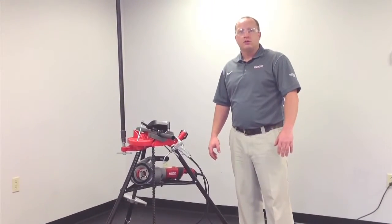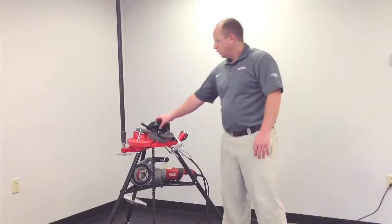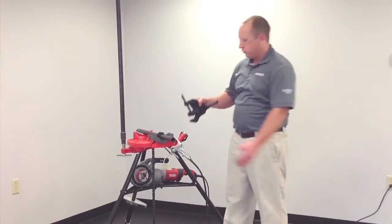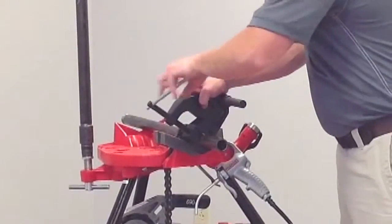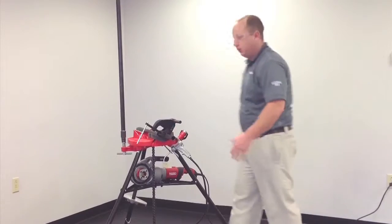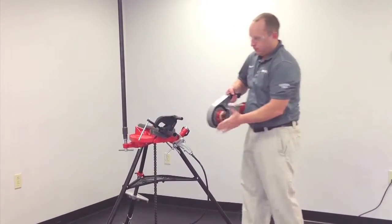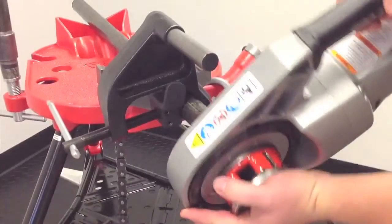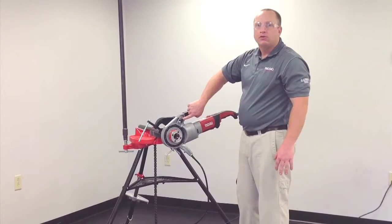Now we're going to demonstrate the proper use of the 690i Power Drive. We take our support arm and mount it directly onto the pipe. We want the edge of the support arm equal to the edge of the pipe. Take our Power Drive unit with our 11R die head already installed, and mount it directly onto the pipe so the support arm goes through the casting on the Power Drive.